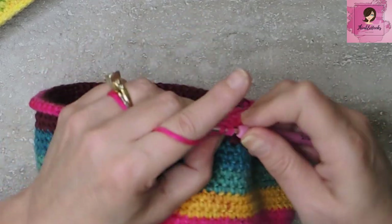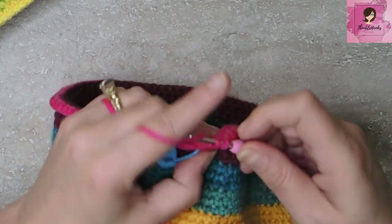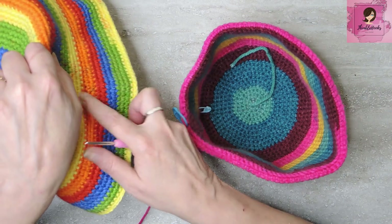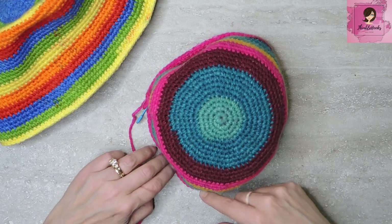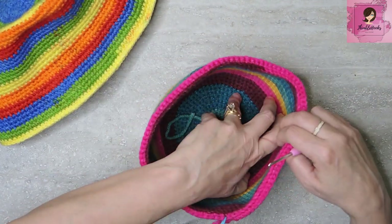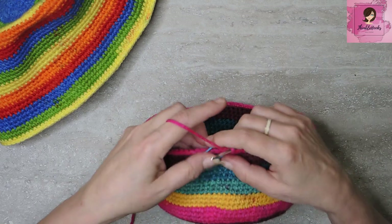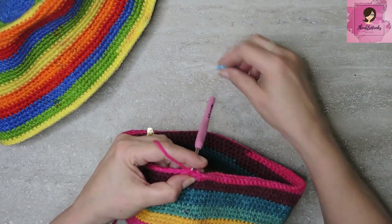Single crochet in the front loop only all the way around — all 100 stitches. That's the very first round of our brim. See, it helps it flare out a little bit. That was round 32 — there are only 42 rounds in the whole hat, so we're almost done. Round 33 we're going to increase up to 120. Let's move our stitch marker — single crochet one and put the stitch marker back.